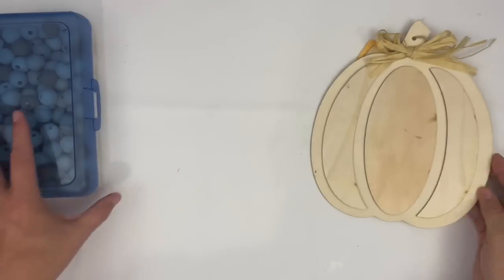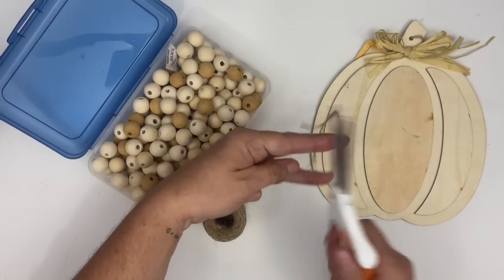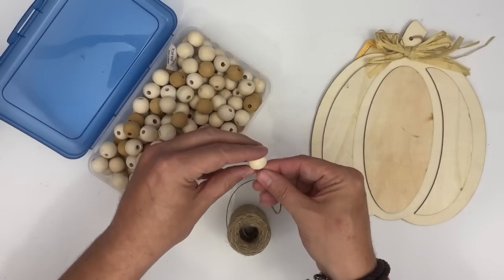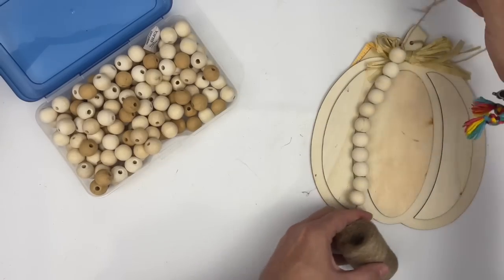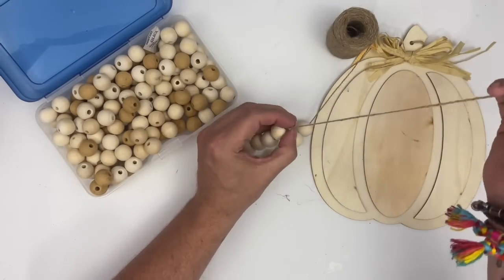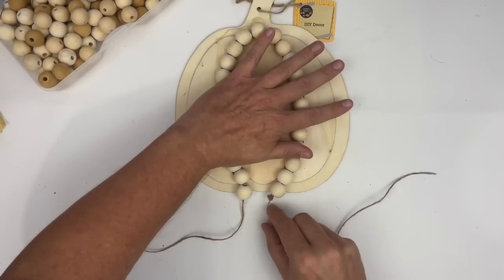For project number one we're going to take this pumpkin cutout that I picked up from Dollar Tree. I also have some beads — I'm sure I picked these up at Michael's or Walmart. I love the different colors of this particular box of beads. The first thing we're going to do is take some twine and strand up these beads, making sure we have enough for both sides, doing this around the center part of the pumpkin. It's easier to create a strand rather than gluing each bead down individually.